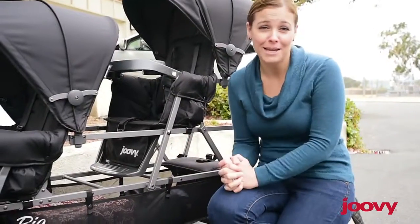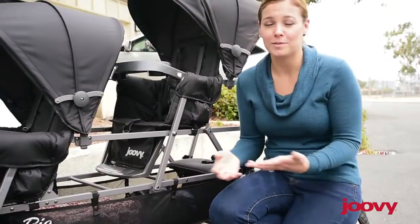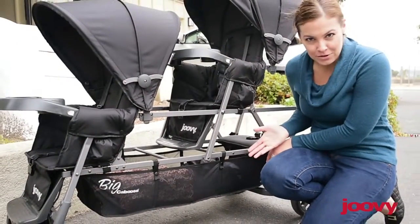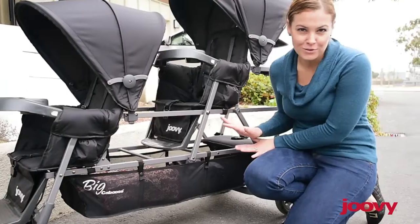You're going to have three times the amount of diapers, wipes, and stuff. Luckily, the Big Caboose has a ginormous underneath basket to hold everything you need.